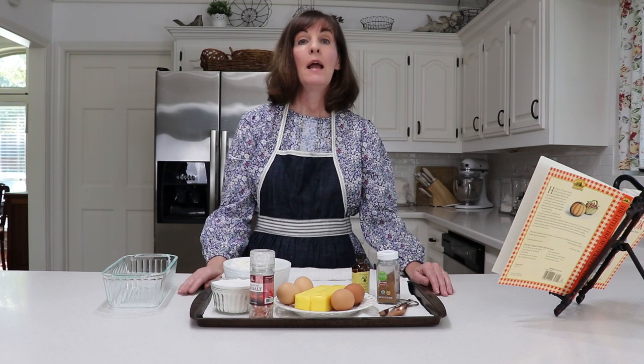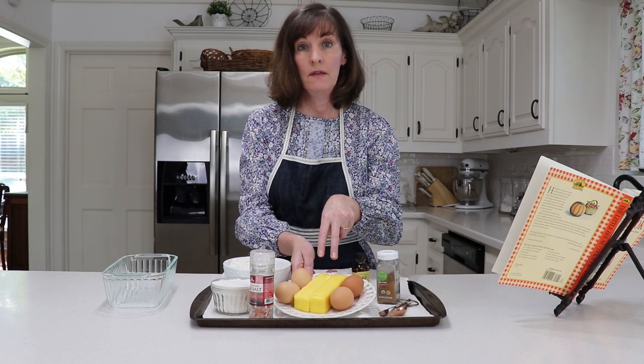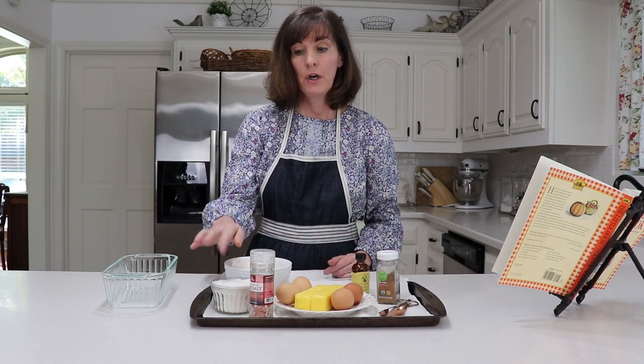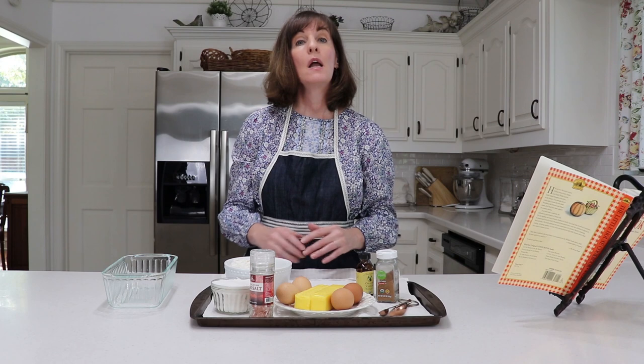Traditional pound cake is very moist and dense, and it also keeps very well. It was a recipe popular with pioneers because it was easy to remember: it required a pound of butter, a pound of eggs, a pound of sugar, and a pound of flour. Since I only need a cake that will serve four people, I've decided to half the recipe: two sticks of butter, four eggs, two cups of flour, one cup of sugar, a generous pinch of salt, half a teaspoon of vanilla, and half a teaspoon of nutmeg. I do use organic ingredients so the taste is very similar to what the pioneers would have experienced.